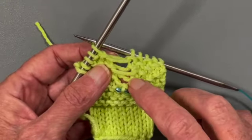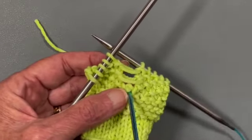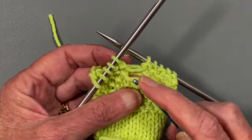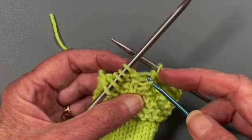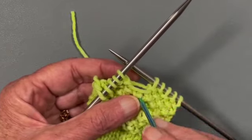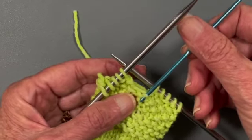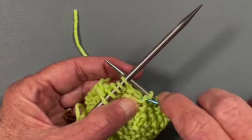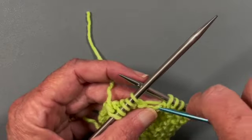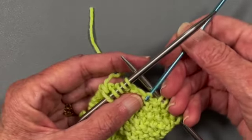Then we have our next strand going through to the back — it's going between two knits, so we know it has to be a purl. We bring it forward over the stitch, come down through the stitch with the hook, and pull that stitch through to make the purl. Then this is going to be a knit. The next one is going to be a purl — it's to the back, so we bring it forward and below, go down with the crochet hook, get that strand, and pull it through. The next one's a knit, and the last one's going to be a purl — bring it over the top, and there you go.